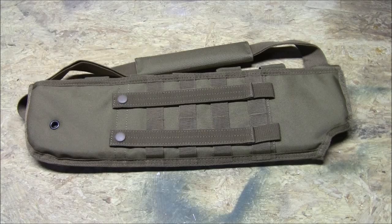I got this from Combat Sports Supply for review. You can find it on their site for $21.95. It comes in black, OD, and Coyote Tan.